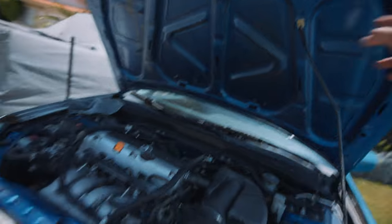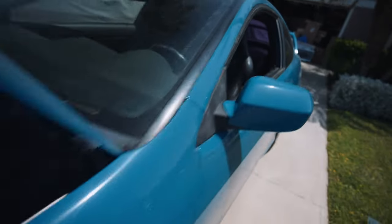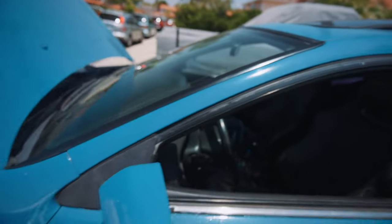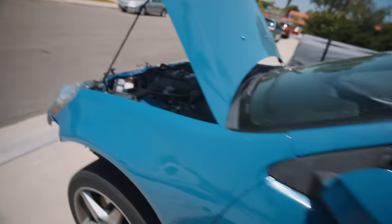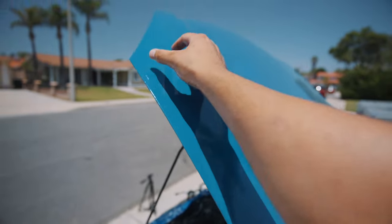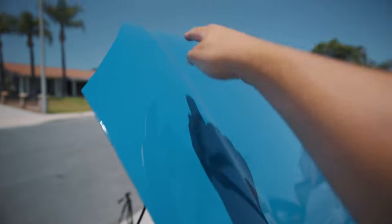It's only a matter of time before the hood comes up, cracks your windshield, damages your roof. Once that happens, it's practically a salvaged title. Everyone always advises just to get the hood pins. I know they don't look the best, but I'm probably going to end up placing them somewhere around there.